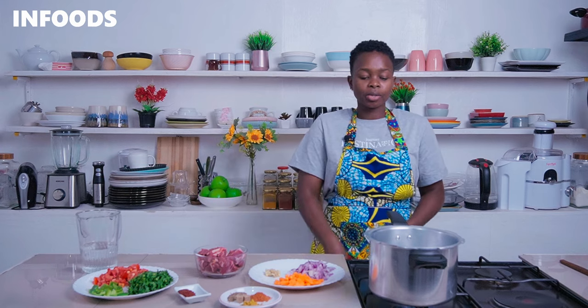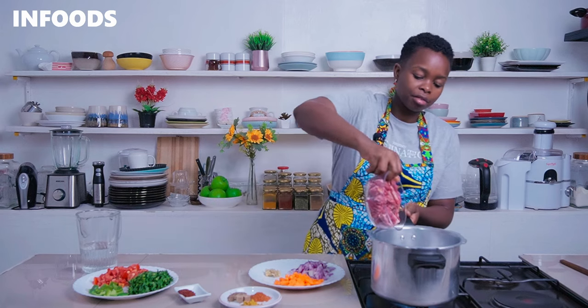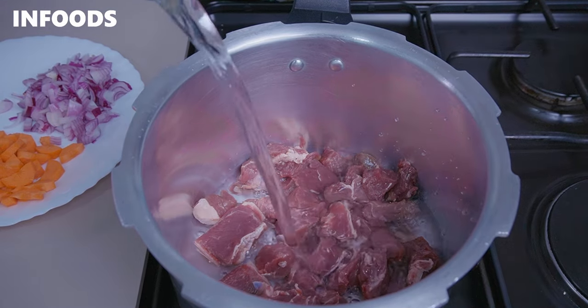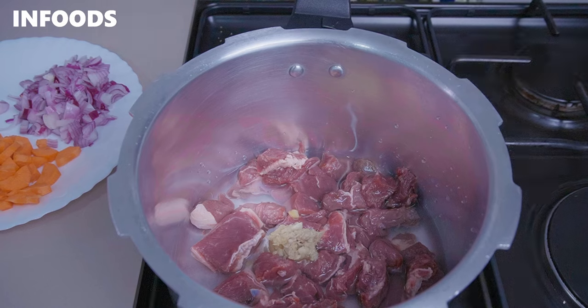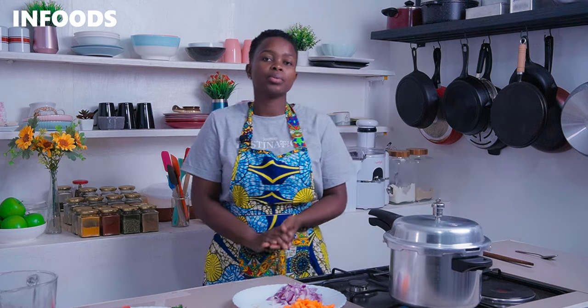You'll also need a pressure cooker. Mine is ready over here for boiling my meat, so I'm going to add in my beef in my pressure cooker. If you don't have a pressure cooker you're going to be boiling your meat until tender. To boil my meat I'm going to add in a cup of water and some crushed garlic and ginger — this is to add some flavor to our beef.